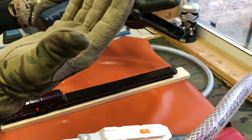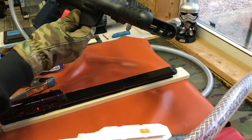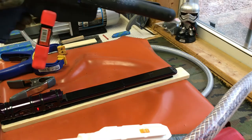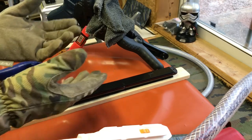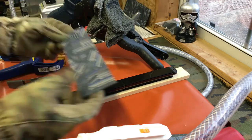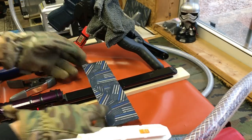There you go. Now you just let it cool. You can do a little wet wash rag to cool it down, or just set it and move on to something else. If you're going to fold some wallets, go ahead and get your next project going.